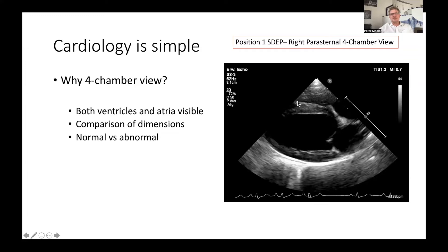Just as a repetition: we have the right ventricle here, the left ventricle there, this is the right atrium, the left atrium is here, there is the tricuspid valve, here is the mitral valve. This is the right ventricular free wall, this is the interventricular septum, this is the left ventricular free wall, and this is the interatrial septum.